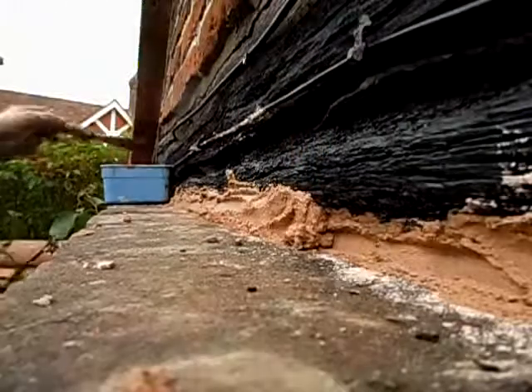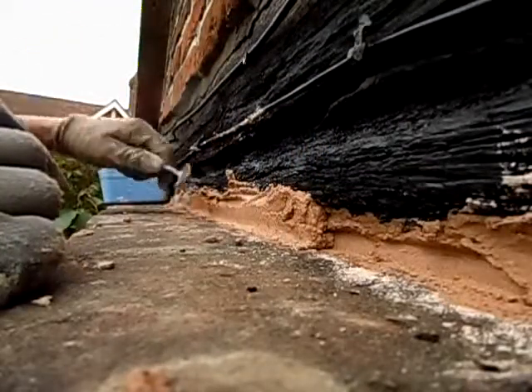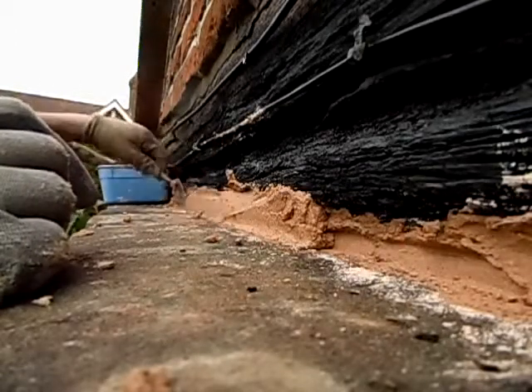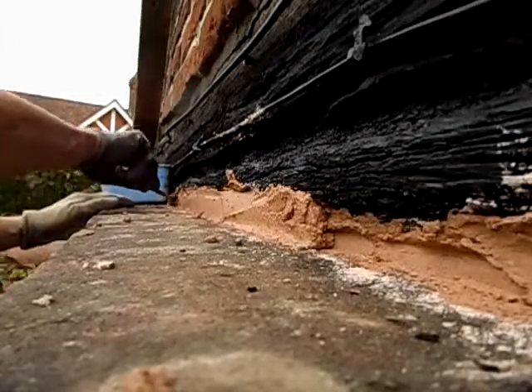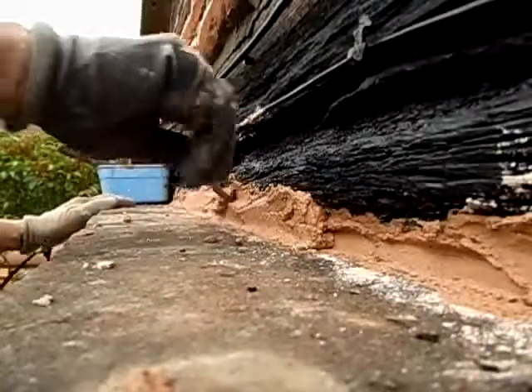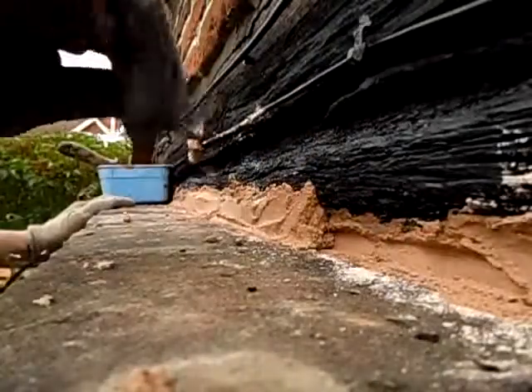They said that the application is only as good as the applicator. So whatever that means — I mean, if that means giving it a nice smooth finish and trying to get a little bit of mud, or cream to the surface so that it seals good, or what.